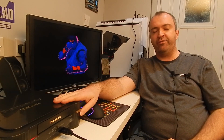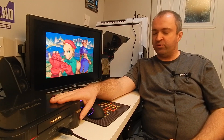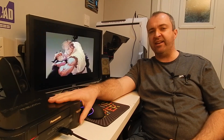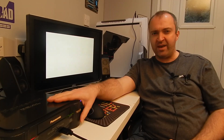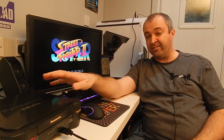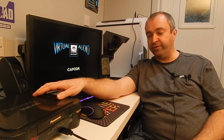Last time we got our Panasonic 3DO fixed. We re-powered the CD drive and re-capped the power supply. It's working nicely, currently playing a bit of Street Fighter 2. There is one other little mod I want to do — we can improve the video quality of this machine ever so slightly by forcing it into 240p. Let's get started.